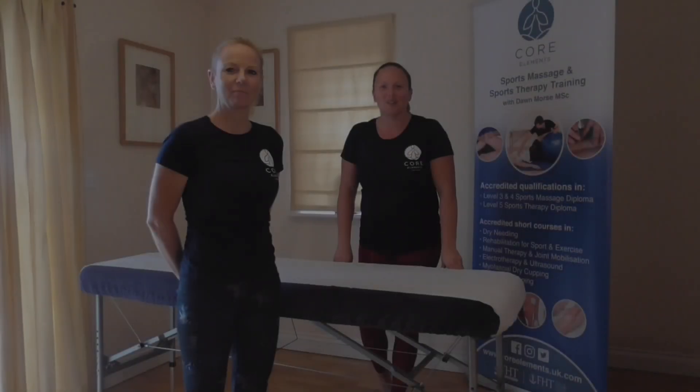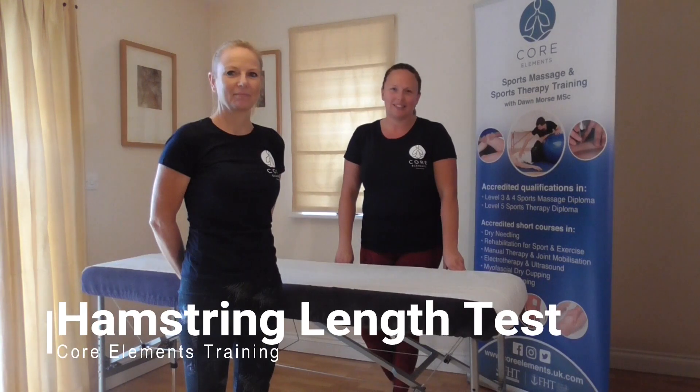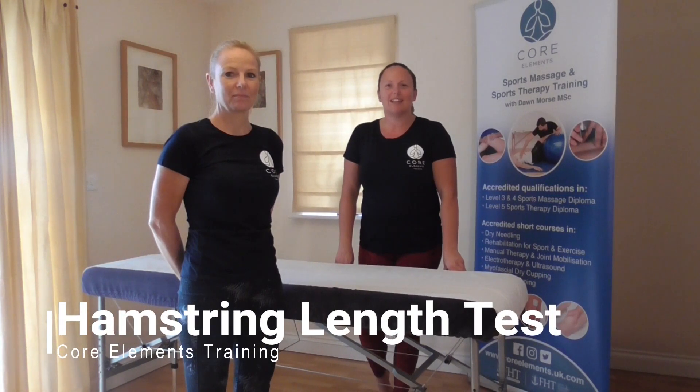In this short video we're going to demonstrate the straight leg raise. This is useful for assessing hamstring length.